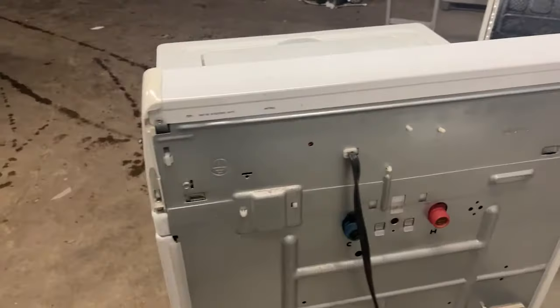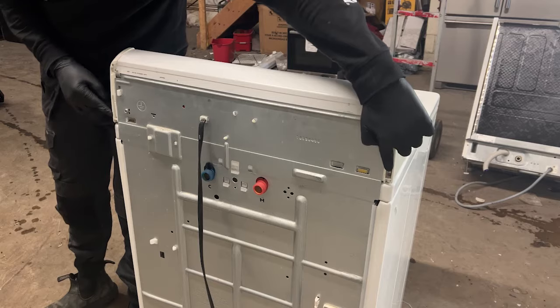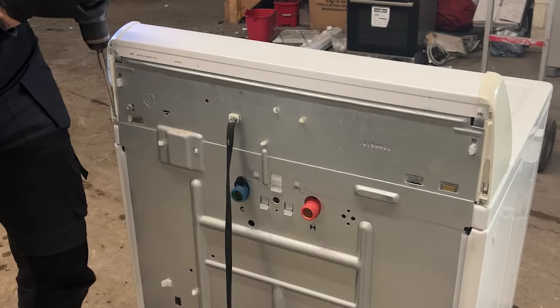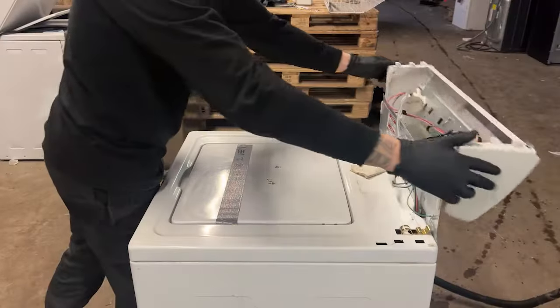Let's jump into the first part of this video, which is disassembling the washing machine. The very first thing we're going to do is remove the two screws in the back of the washing machine using a Phillips head screwdriver. Once this is done, we gently want to pull the control panel towards us and set it back.